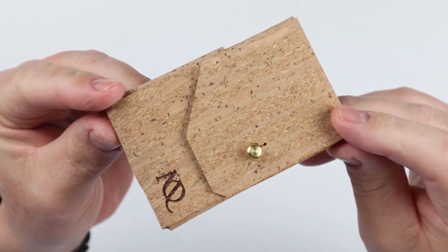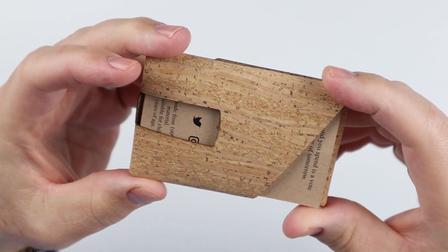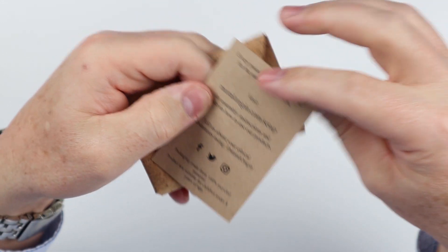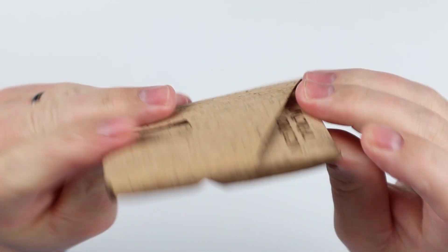But if we take a look at it here, we get a feel for what this really turns out to be. It's obviously a wrap, and it is made from one piece of cork. It feels like cork.